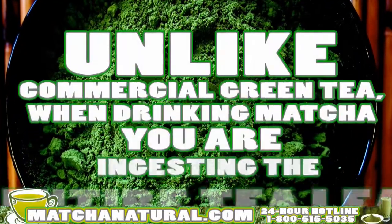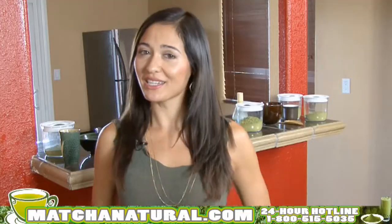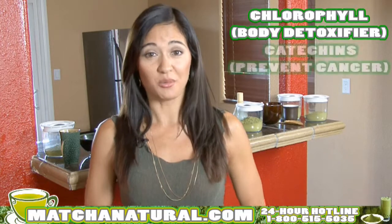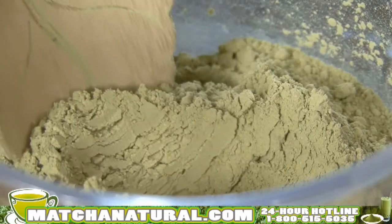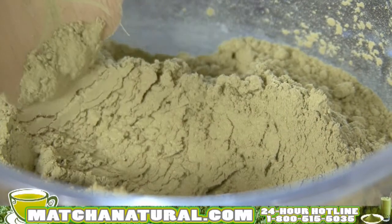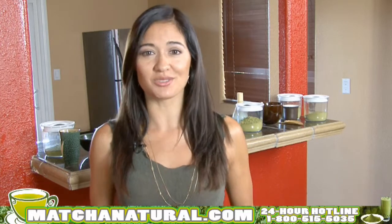Unlike commercial green tea, when you drink matcha, you actually ingest the entire leaf, thus taking advantage of getting more chlorophyll, which is a body detoxifier, more catechins, which actually search out dangerous free radicals in the body, thus making it cancer-preventing, and antioxidants. And here's a cool fact — by weight, matcha actually contains more antioxidants than blueberries, wolfberries, spinach, orange juice, and pomegranates.